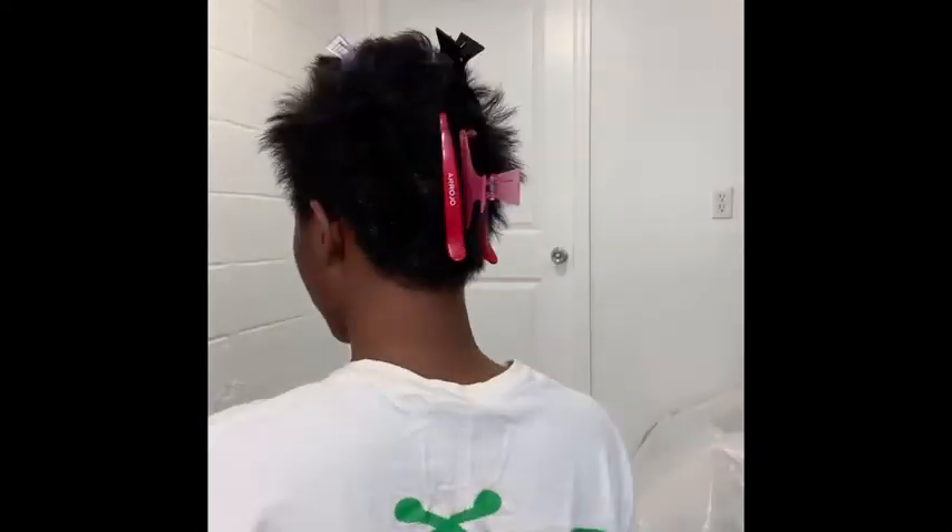Hey guys, I'm just coming with a video to show you how I relax and style my mohawk.